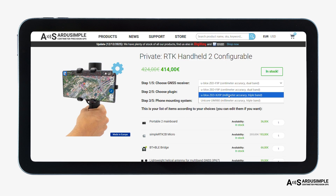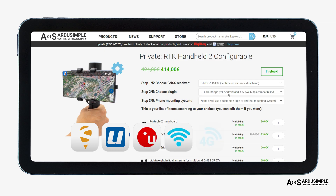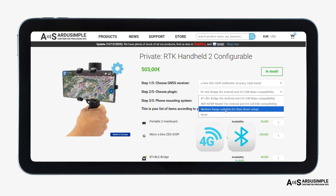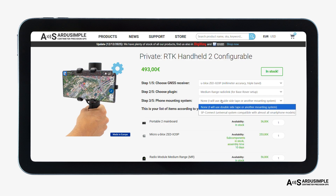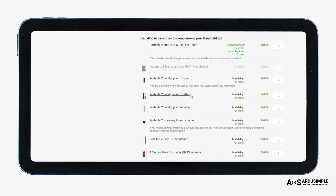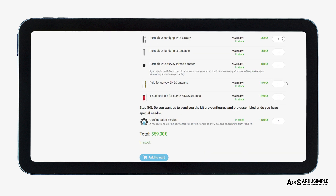For experienced users, we also offer a fully customizable version of the handheld kit. You decide exactly what you need: the receiver, the antenna, and the interfaces like radio, Bluetooth, or Wi-Fi. Add only the accessories that make sense for your work — nothing extra. This way, you get a kit built around your projects and you only pay for what you'll actually use.